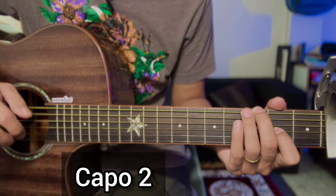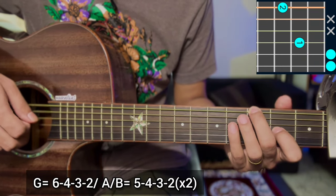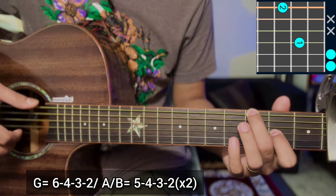Capo is on the second fret. Now we are starting to play the G major scale. Six string, five, third string, four. Now we are going to play the G major scale again: six, four.